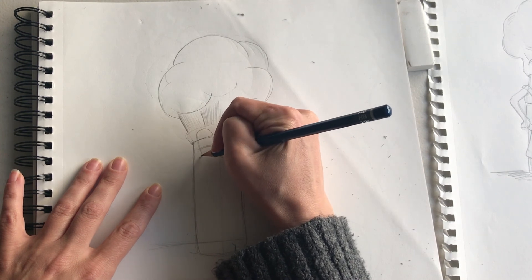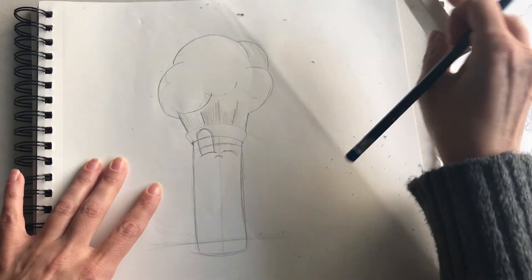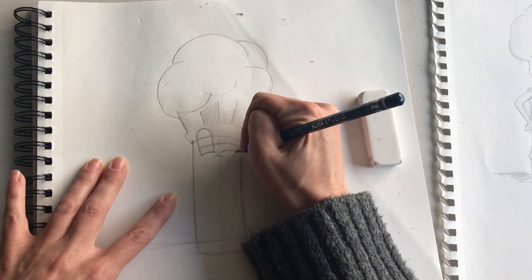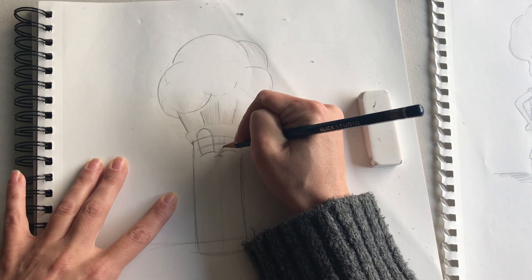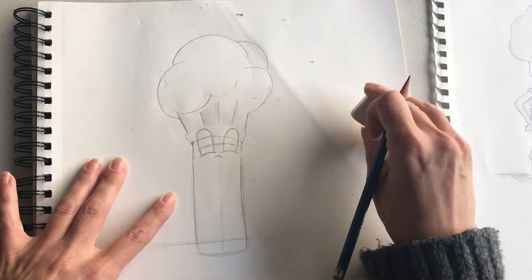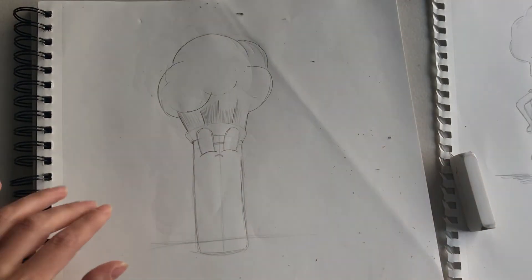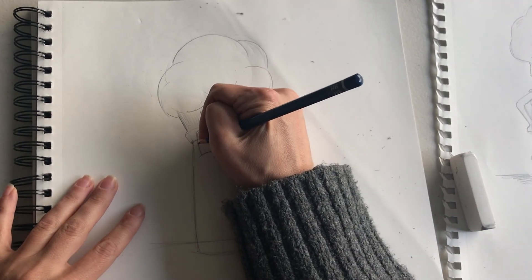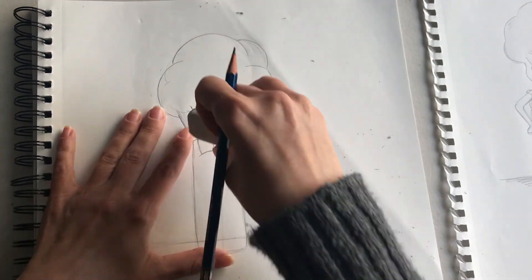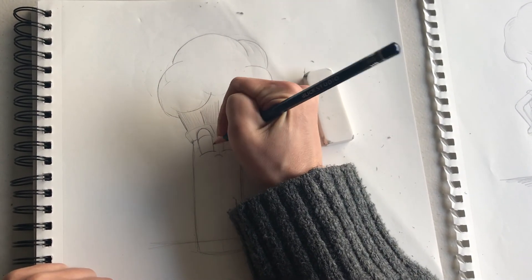I'm going to play with the eye shape a little. When I did my thumbnail sketch, I didn't have my eyes totally planned out the way I wanted them, so this is a good time to really focus on the face. I'm putting these little curves under so the eyes look like they're sitting on cheeks. There's the general shape of the eyes — maybe I want to give him eyelids. Now I'm really planning out the details in my character.